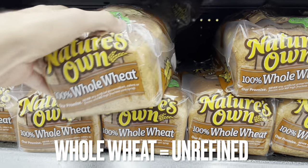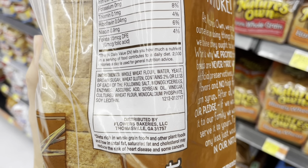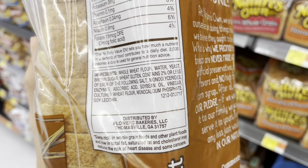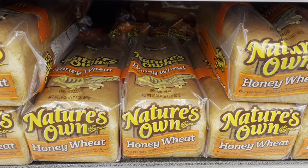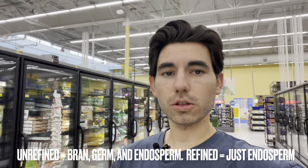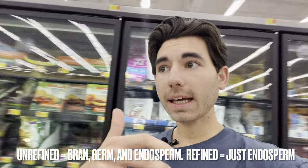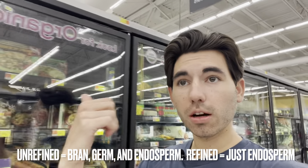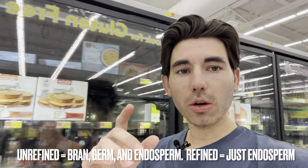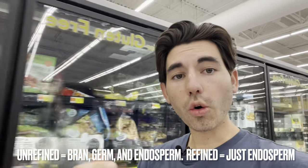I would much rather see something with whole wheat like this one — whole wheat flour. There are some other ingredients I'm not going to approve of, such as soybean oil, but as a general rule of thumb you want to look for whole wheat compared to enriched or unbleached wheat flour. As a quick lesson: there are three parts of the whole grain — the bran, the germ, and the endosperm. Whole wheat contains all three, while refined enriched unbleached wheat flour is only the endosperm, which has no nutrients. The nutrients are only in the other two parts, found only in whole grains or whole wheat.